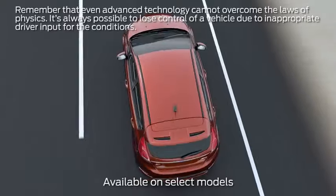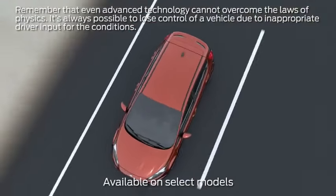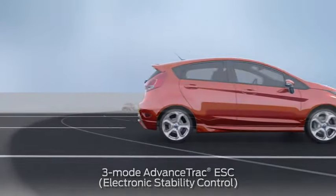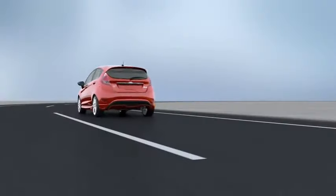Your car may have a feature that can help improve its handling under most driving conditions and give you a choice of modes as to how much assistance you want. It's part of the Advanced Track Electronic Stability Control System, or ESC, and lets you switch between three selectable modes depending on the type of driving you do and the road conditions. Here's how it works.